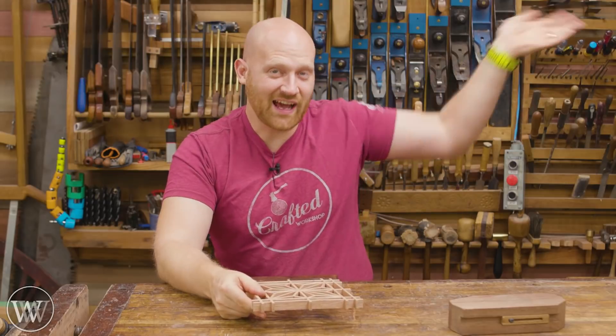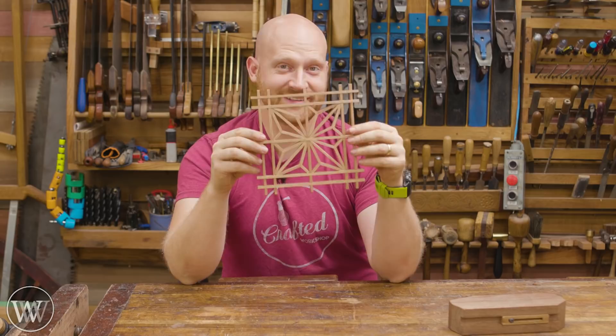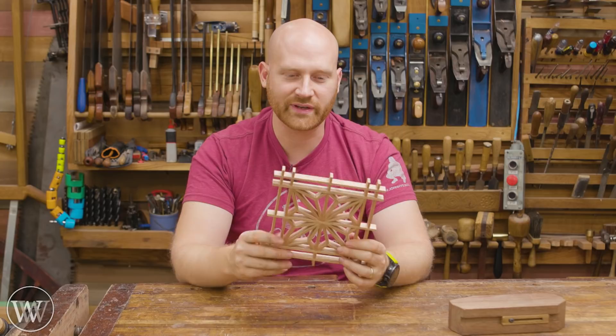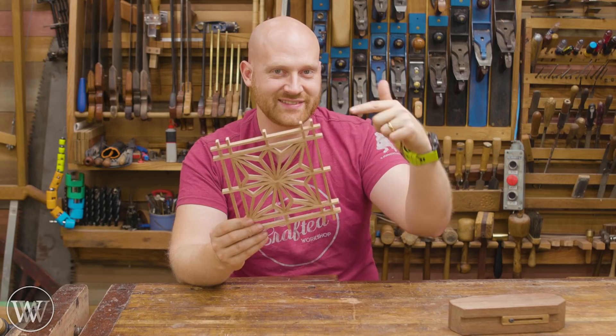Hey y'all, I'm James Wright and welcome to the shop. Today we're making Kumiko. This is a lot of fun — a traditional Japanese method of woodworking and it is enjoyable. I'm not going to be doing it exactly Japanese; I'm going to be trying out a bunch of different things and showing different ways of doing it, because there is no one way to skin a cat. So let's dive in and take a look at this.